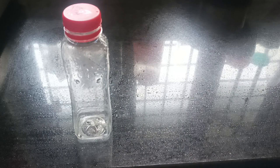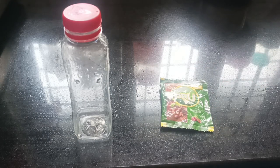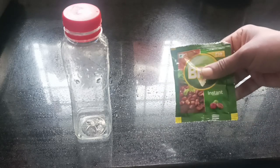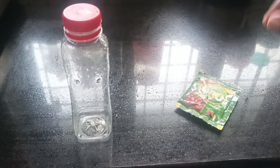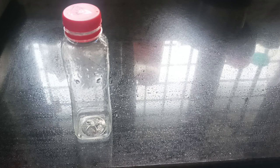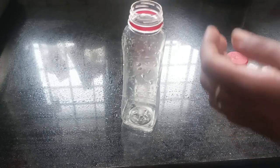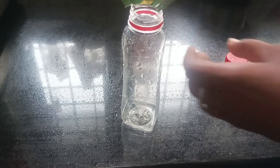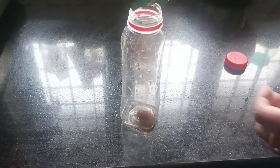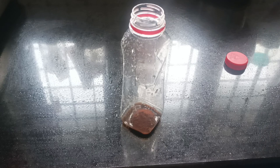In a cup, add instant coffee powder. This cup of coffee is about 20 ml. Add 1 teaspoon of coffee powder to the glass.